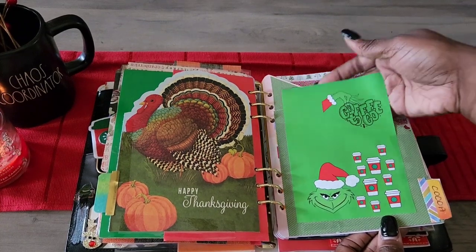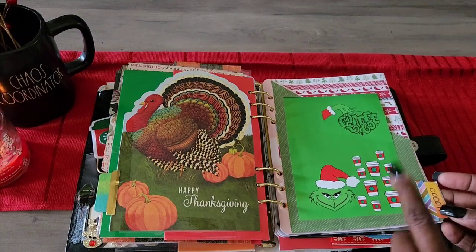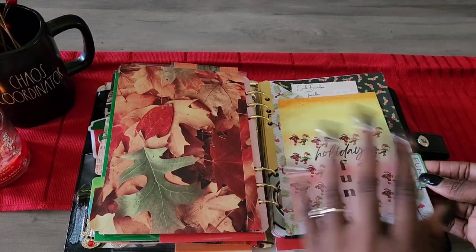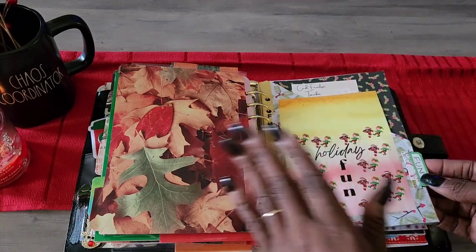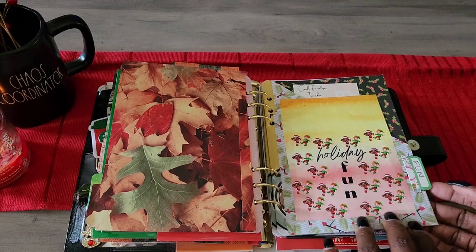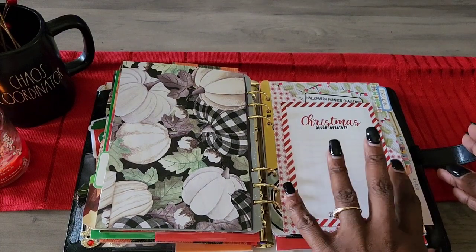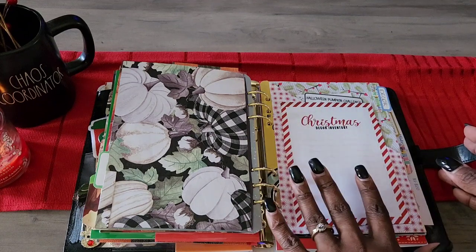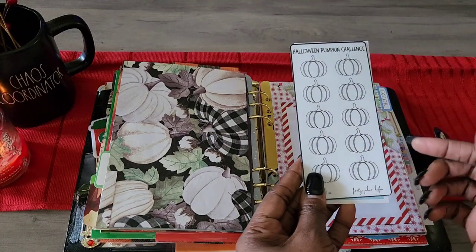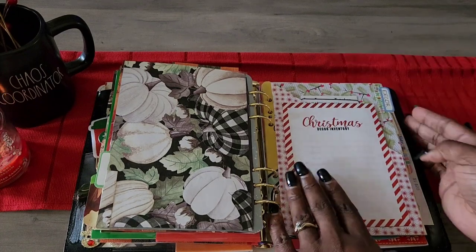I have expense trackers throughout — I figure out how much I want to save, divide by the number of cups or slots, and save that amount. Then there's a holiday fun tab for things like going to see lights, hot chocolate, ice cream, ice skating — whatever the kids want to do. After that is the Christmas decor inventory tab, where I need to check my garage and write down what I have, plus a savings challenge from a friend for whatever I'm lacking.